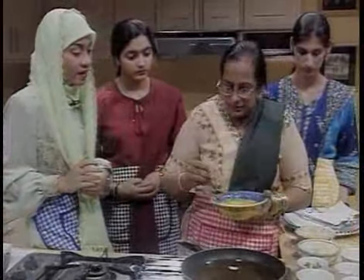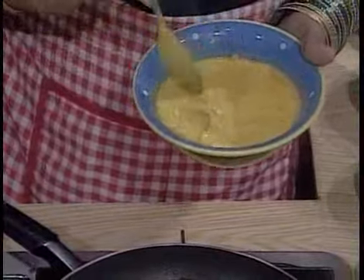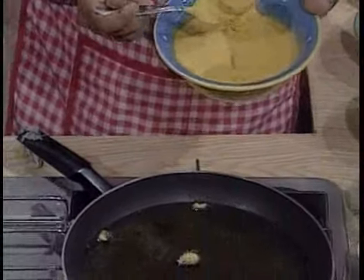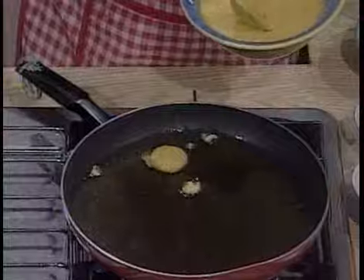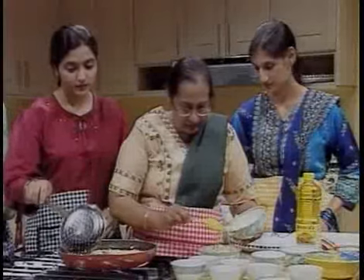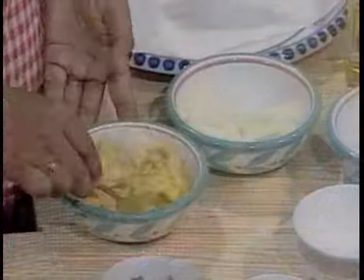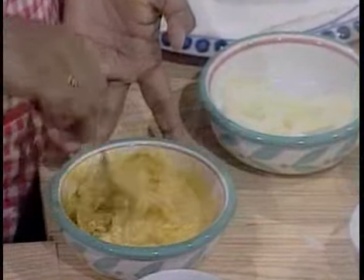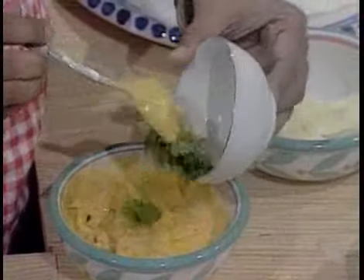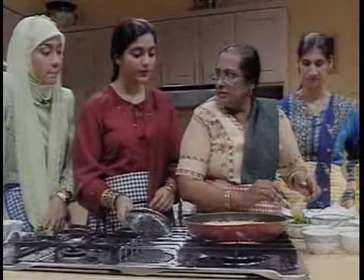This is brinjal — I have cut it into small pieces — and I'm going to fry these with a little bit of the batter. In the meantime, I'm adding bawang bombay (onion) to the mixture that is already prepared, and then I'll add the mint leaves also. Everything else is already there: soda, salt, kunyat, and chili powder.